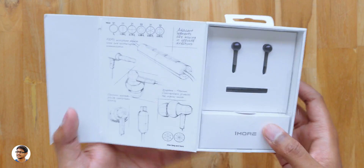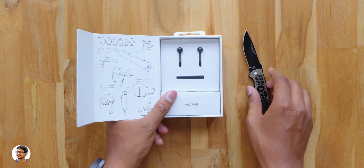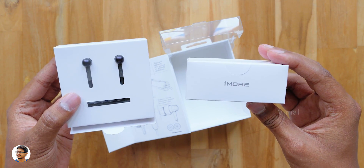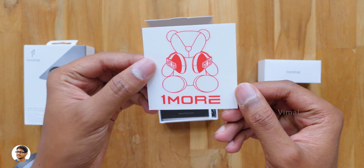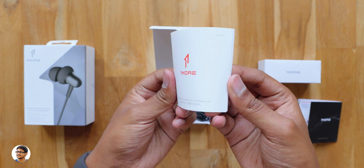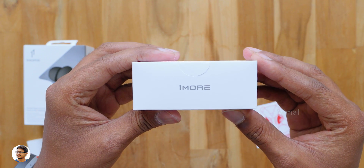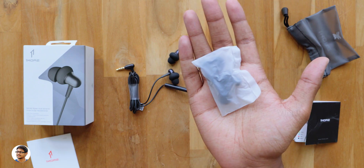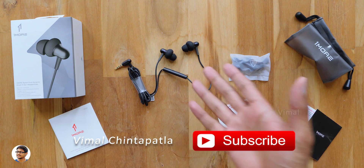Whoa guys, check this out — you've got some artistic drawings explaining the design inside the box lid, which is really cool. You can pause the video to read that. On the right side we've got the earphones. The earphones come nicely packed, and along with that you also get a small accessory box. There's a OneMore bear sticker, a company catalog, and a user manual — it's quite a thick book, so make sure to read it. In the accessory box you get a translucent carry case with OneMore branding, and a packet of extra ear tips in medium and large sizes — assuming the small ones are already on the earphones.